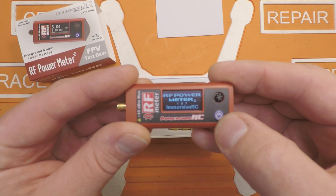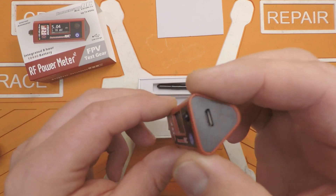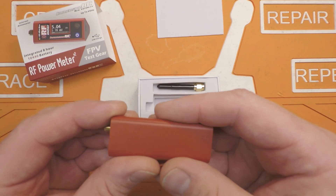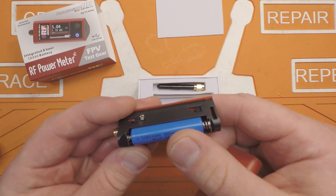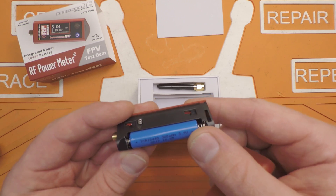It has a little OLED screen and a little five-position joystick — real simple controls. It's rechargeable via USB cord, and it has an internal lithium-ion CR10440 cell.